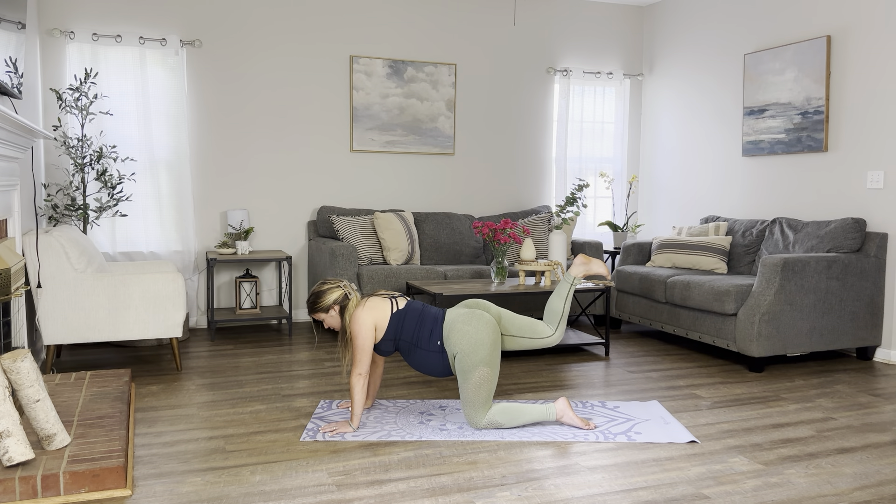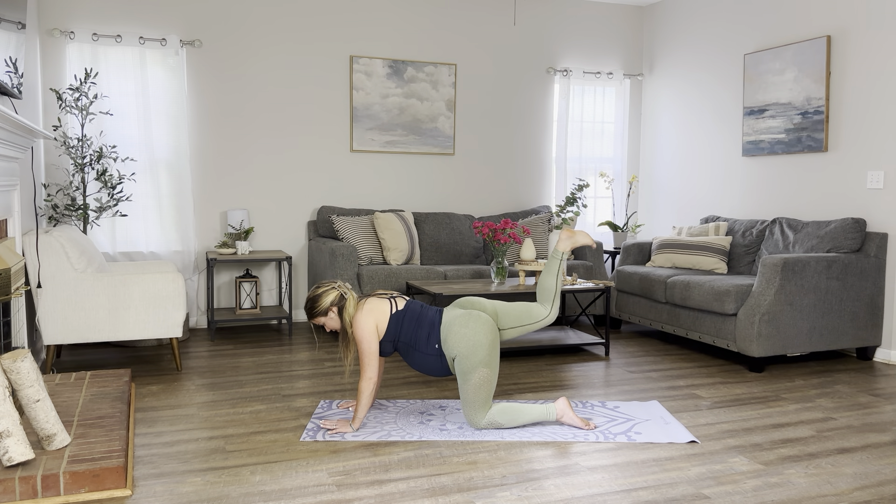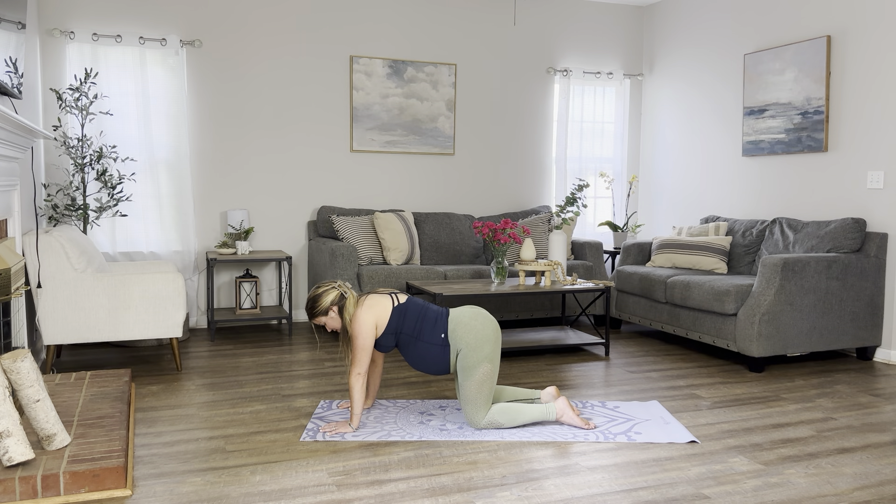Let's move into donkey kicks. Flex your foot. Heels facing up. Let's kick up for 10, 9, 8, 7, 6, 5, 4, 3, 2, and 1. Return back into your tabletop.